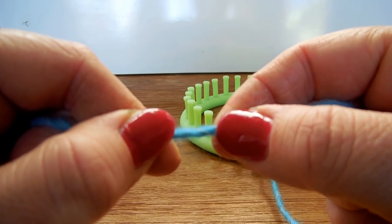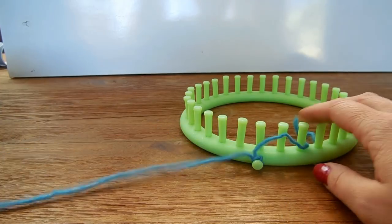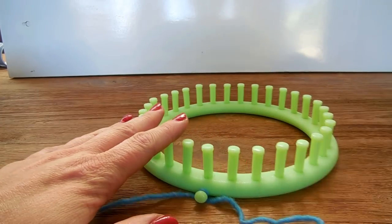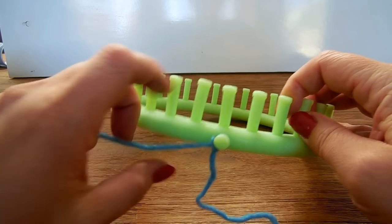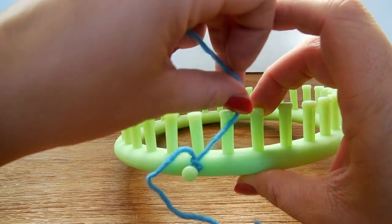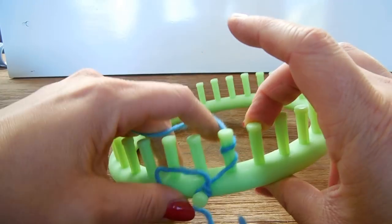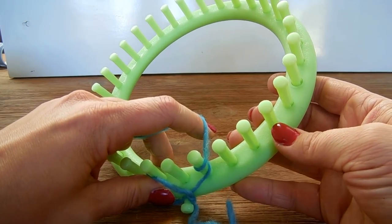Don't use 100% cotton — just make sure it's a little bit stretchy. Now let's get started. For the drawstring, attach your yarn to the side peg — I am choosing this to be my first peg. I am going to wrap from right to left around the first peg.